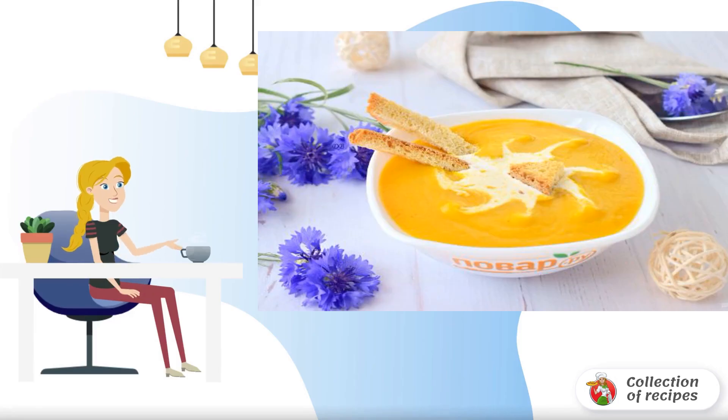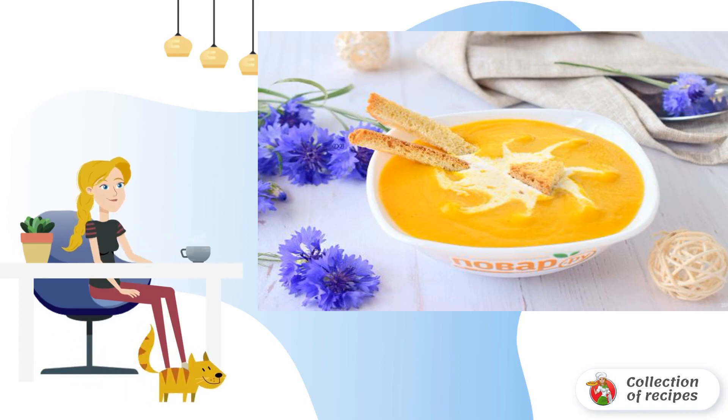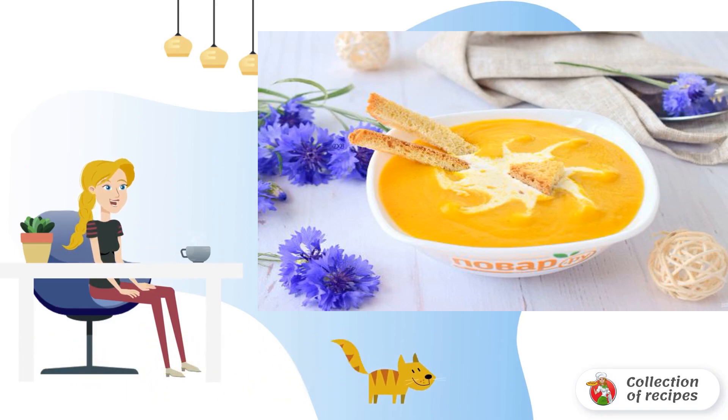Potage is a thick soup with roots from French cuisine. I offer you one of the options for how to cook carrot potage soup. Tender vegetable soup with cheese and cream is served with crackers.